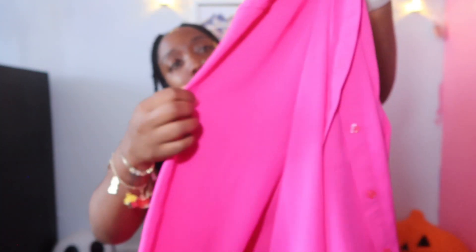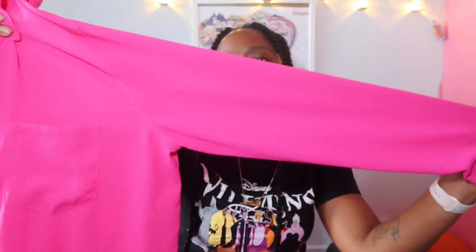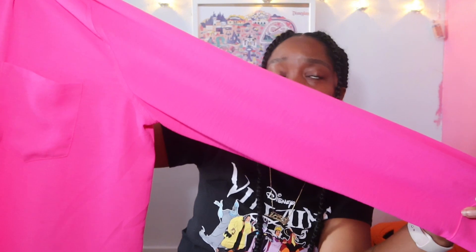Here's the top — this one is long sleeve. Super cute, very vibrant pink. I almost wanted to call it bubblegum pink but it seems too dark, so we'll just go with hot pink. It's still really cute. I haven't worn the pants yet but I'm excited to.